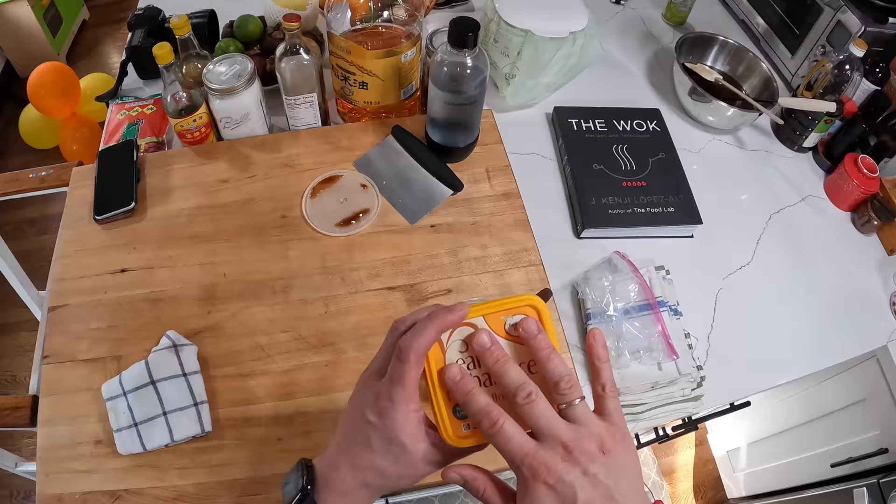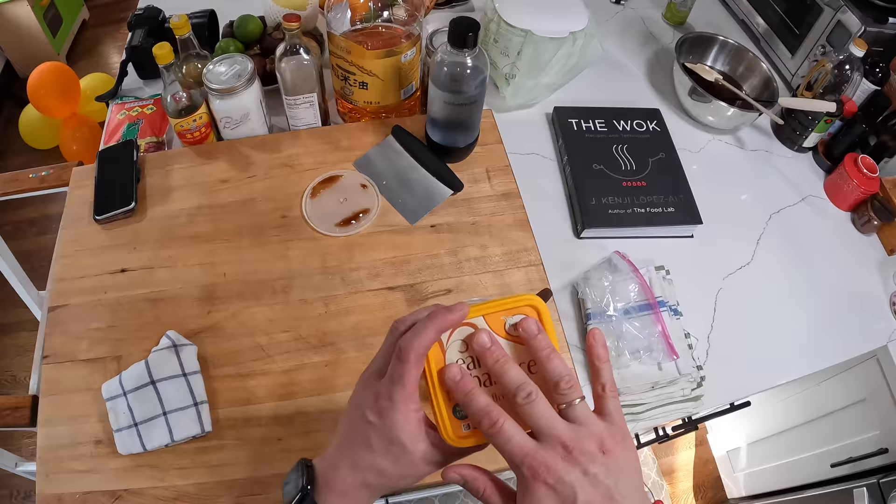And today I've got oyster sauce. My wife is on a no-dairy thing right now for the sake of our baby, so we're using Earth Balance, which works fine for this kind of stuff.